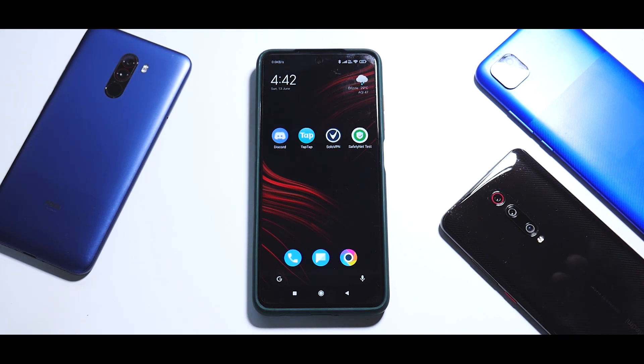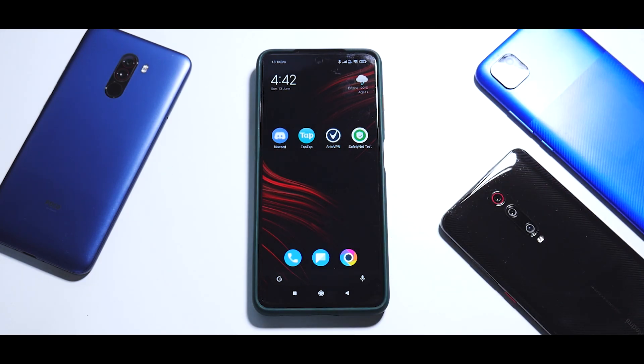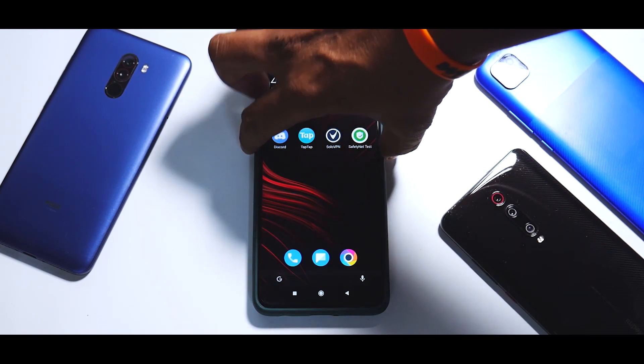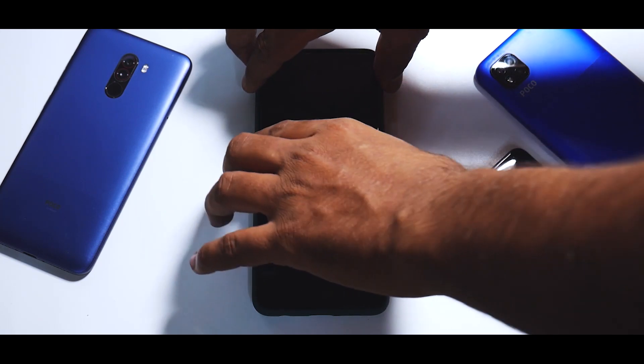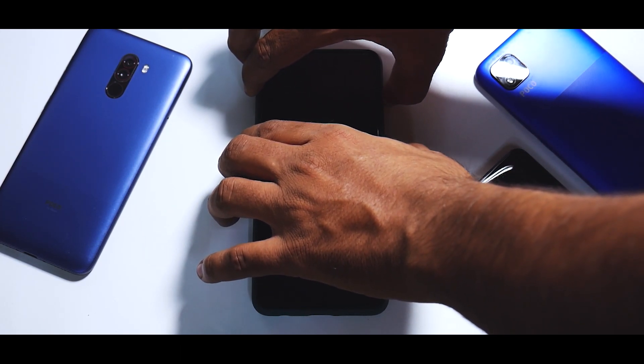Today we are not using an OTG cable because I don't have it handy, but what we will do is boot into TWRP, wipe everything, then copy the files, and then flash. So what we need to do first is go to Orange Fox recovery.